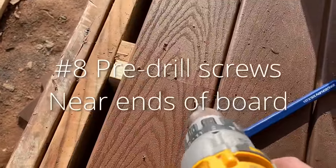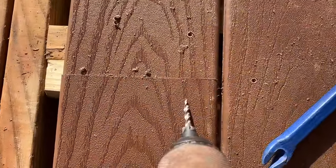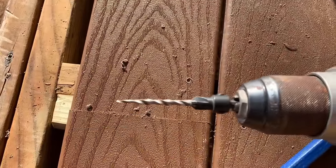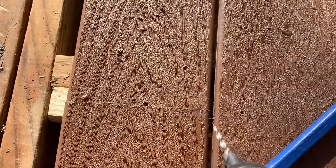Number eight: if you have to put a screw near the end of one of these boards and you don't pre-drill it, it will split. Use a combo bit like this — don't let the countersink get into it, but the sharp point will start right where you want. Drill yourself a hole first.